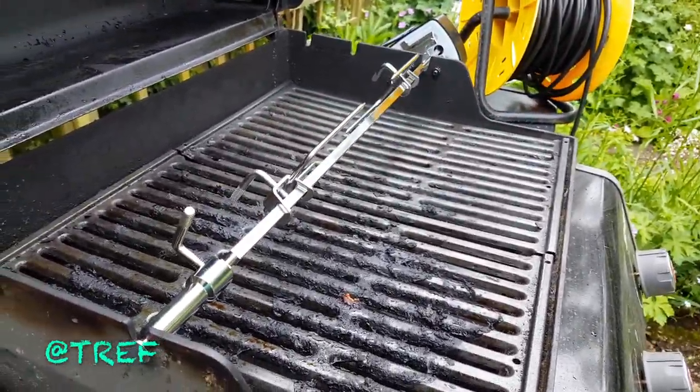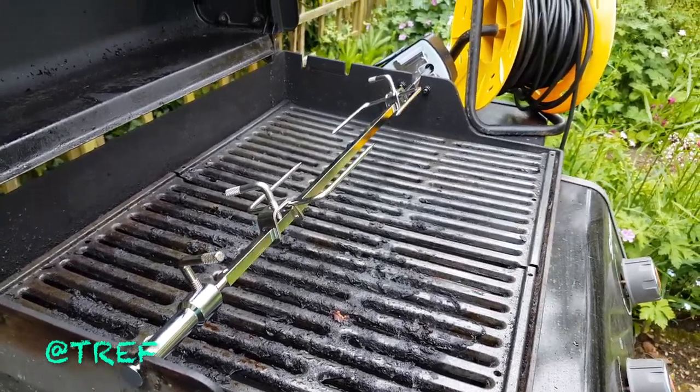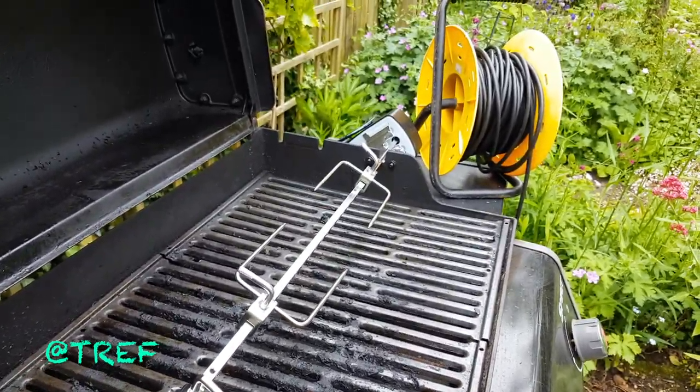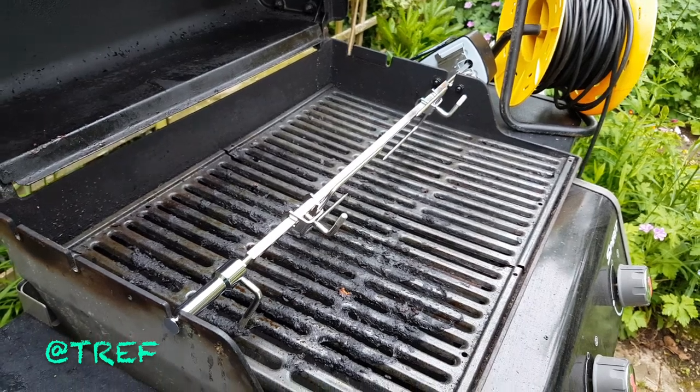Looking forward to — we're going to have a Sunday roast on this on Sunday. Clearly we've got a bit of work to do on the cabling, but in order to demo it and get it up and running, here it is.